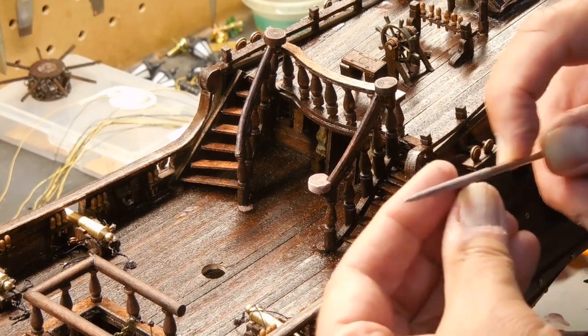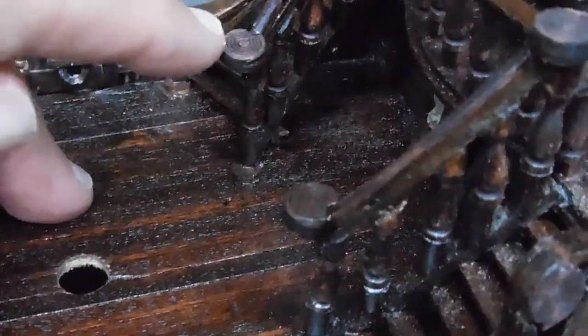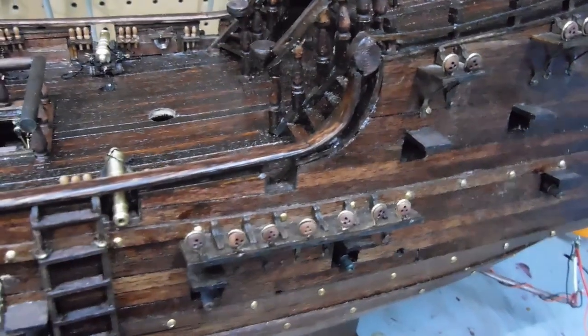Before you start doing masts and especially rigging, I've completed the work on the staircase, putting end caps on. I'm happier with that than what it was before.